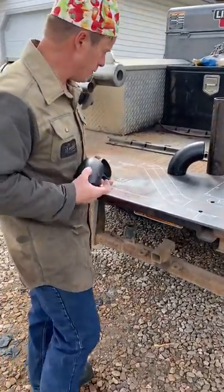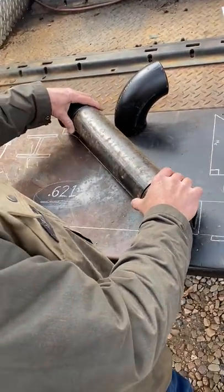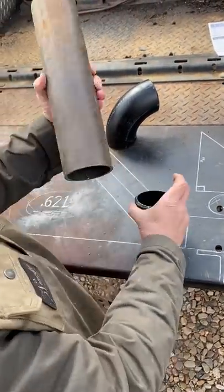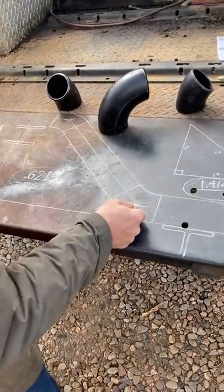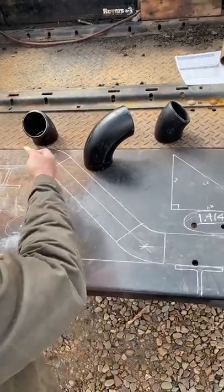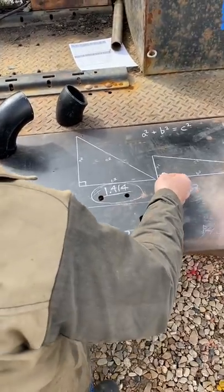I'm going to show you how to lay out 45s the way I would do it. Say for instance we have a run going along like this and you need to do two 45-degree elbows — you need to go from this I-beam right here to this one up here. So I want to know how long is this piece of pipe. The distance from the top of this beam to the top of that beam is going to be your rise.